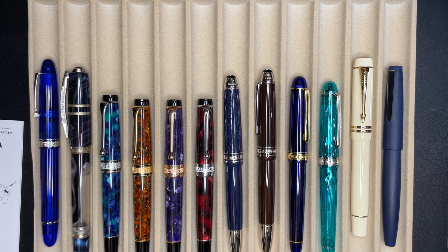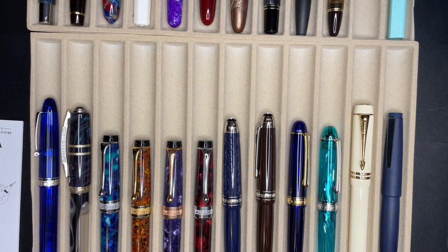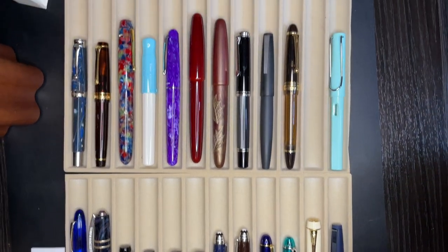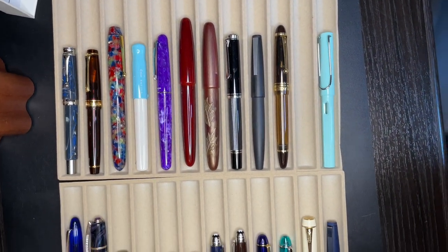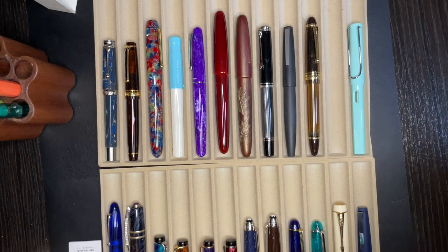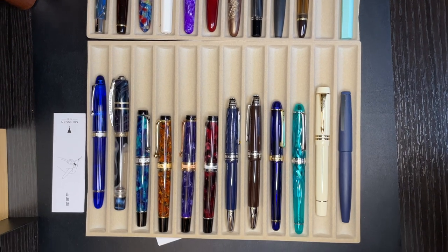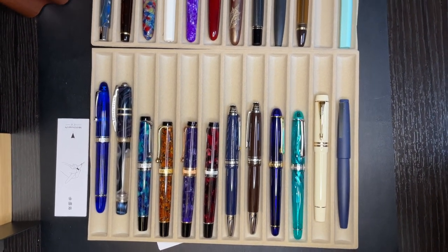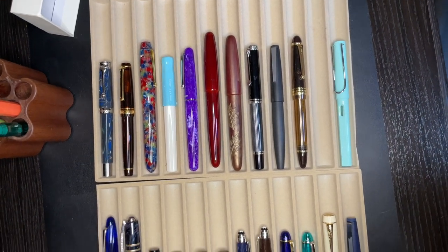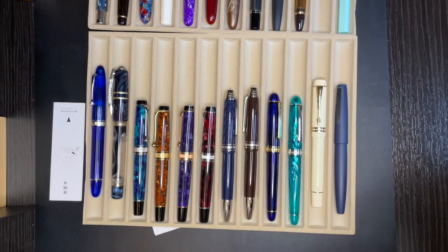What do you guys think of the collection? Do you have any of these pens at home? That's about it, guys. Thank you for watching — I very much appreciate it. If you have any questions, comments, or concerns, leave them in the comment section down below. Thanks for watching! Hit that like button if you liked it, hit the subscribe button if you want to see more — new videos every Monday and Friday, and occasional Q&As on Tuesday. I love you guys. See you later, bye-bye!